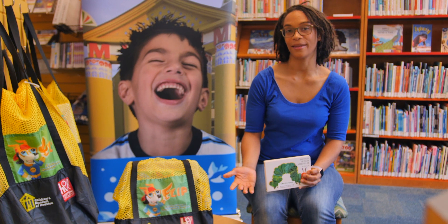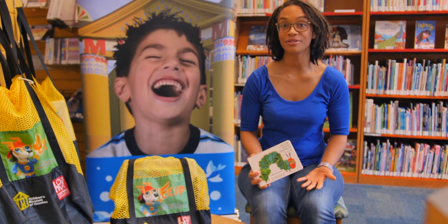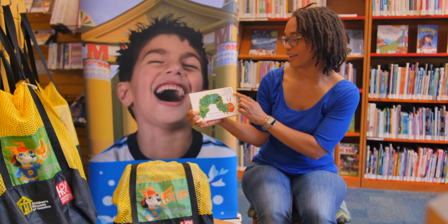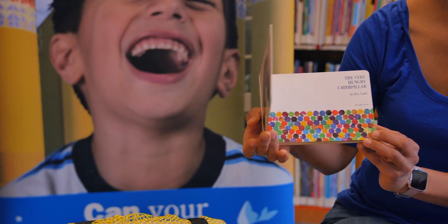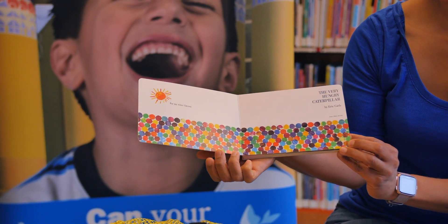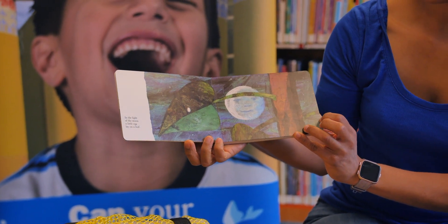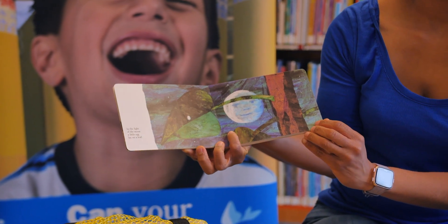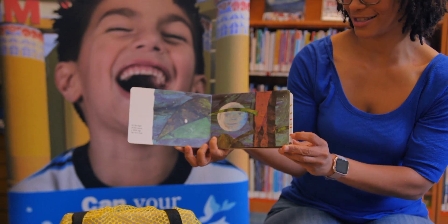So let's look at the FLIP kit for The Very Hungry Caterpillar by Eric Carle. We'll read this book together now. In the light of the moon, a little egg lay on a leaf. I wonder what might be inside — let's find out.